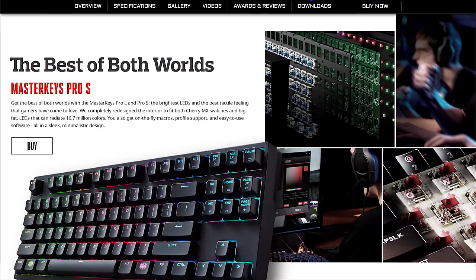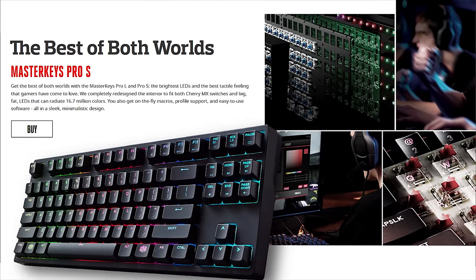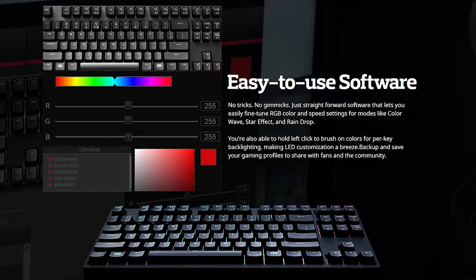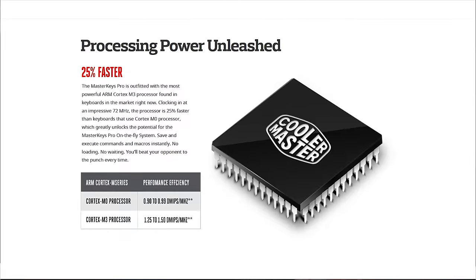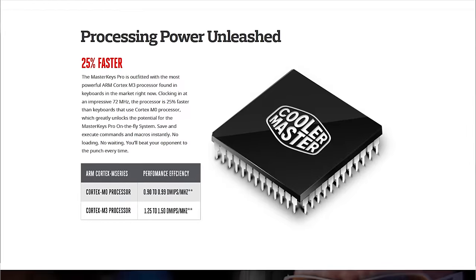Cooler Master's new Master Keys Pro L and Pro S keyboards feature 16.7 million color RGB backlighting, genuine Cherry MX switches, and an industry-leading ARM Cortex processor. Learn more at the link in the video description.